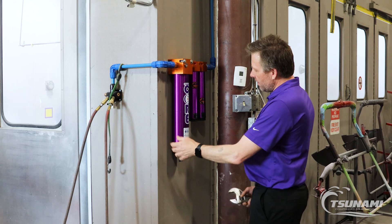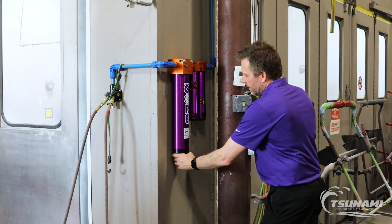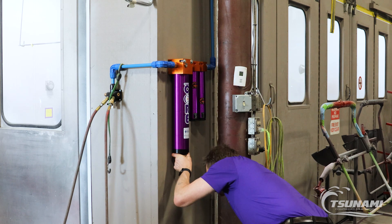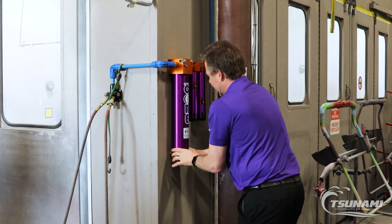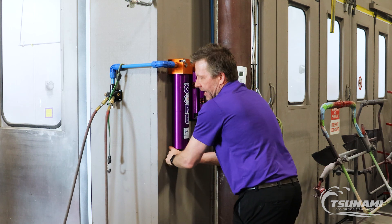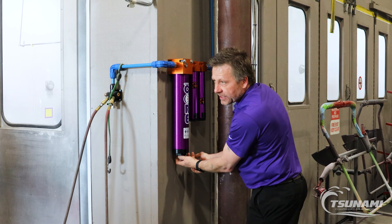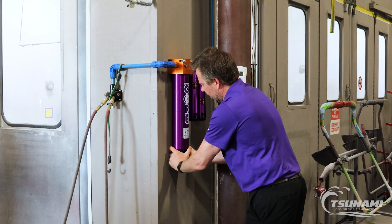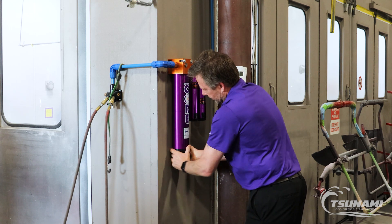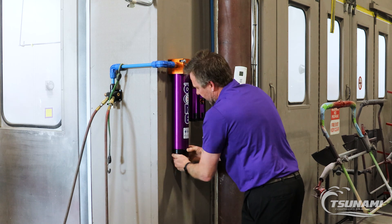I'm going to start by opening up the ball valve on the bottom and dumping out the pressure in this dryer. Now, normally this dryer is mounted on a bracket so you can get a better handhold on it, but it does have a hex on the bottom that you can put a wrench on if needed. Typically you shouldn't need that wrench because it's just an O-ring that's creating the seal with the threads.